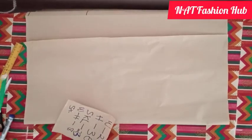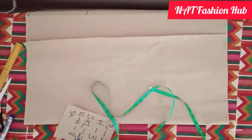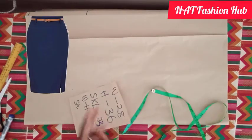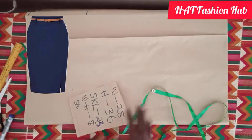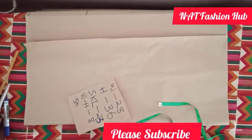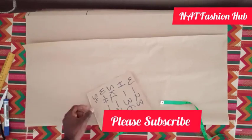Hello and welcome to my YouTube channel, welcome to NAD Fashion Hole, the best fashion channel in the world. Today without wasting time we're going to learn how to cut a simple short skirt, just like the one you're seeing. If you are here, please subscribe to my channel, hit the subscribe button and turn your notification bell on so that whenever I drop my videos you'll be notified.